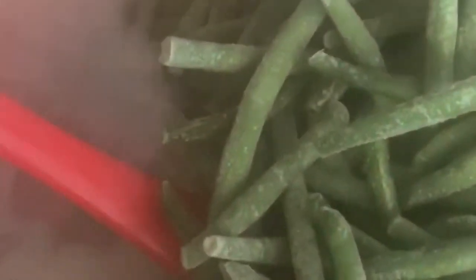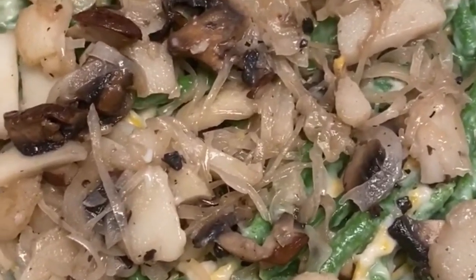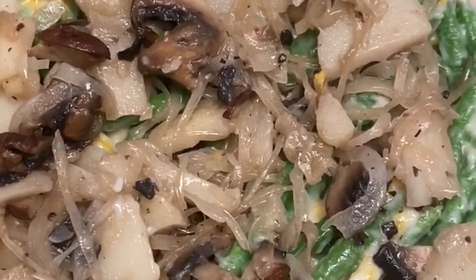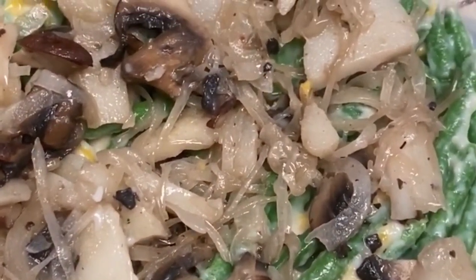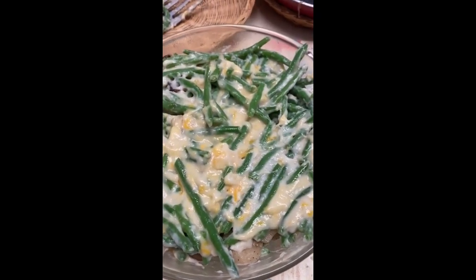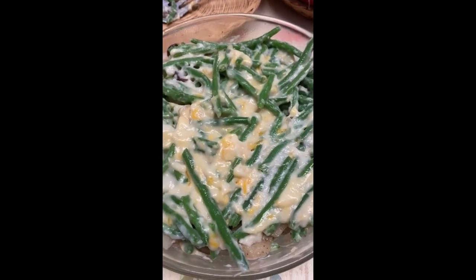Now we're going to dump in the beans. I'm stirring the cheese and the French style beans into the white sauce. Then we're going to take this and put it into a greased casserole dish. We put a layer of French style green beans and cheese on the bottom as our first layer, then our second layer is the water chestnuts, mushrooms, and onions. We'll keep doing that till everything is gone.